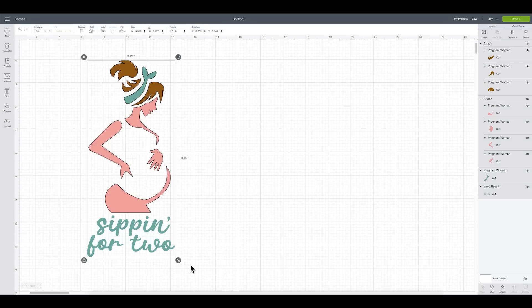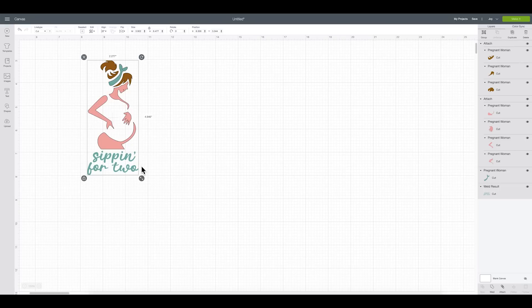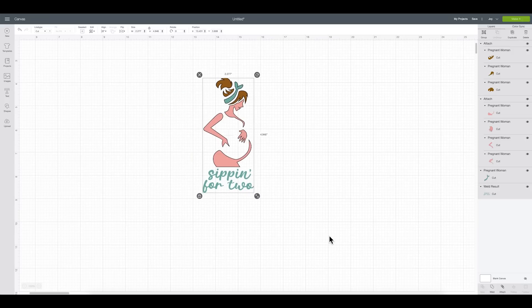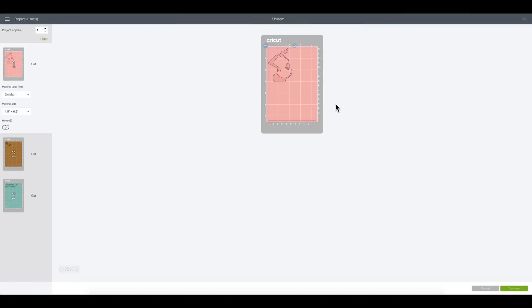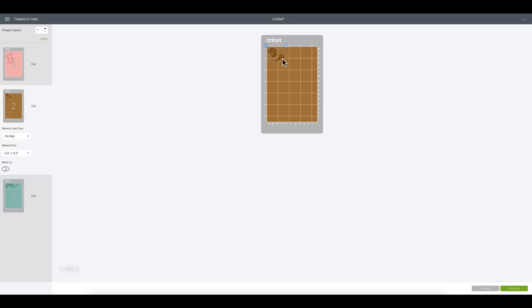I need to make sure everything is sized appropriately — it's at eight and a half inches right now and that's way too big for my cup. I want to stay around five inches, so I'll size it down to about 4.94 inches, which is perfect. Now I'll say Make It. I have my Joy selected but you can use any cutting machine for this project. On the Make It screen, because we attached the like colors together, you can see they're placed exactly like we saw them on the design screen. The pink looks good, the hair is in the cute little ponytail, the words look good, and the bandana is separate. I'll squeeze those apart just a little for some space and then hit Continue.